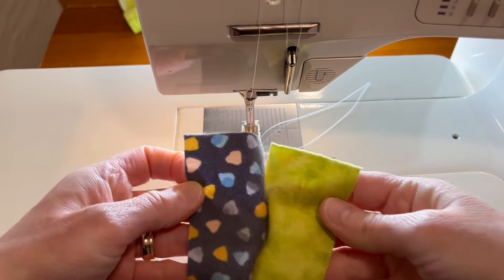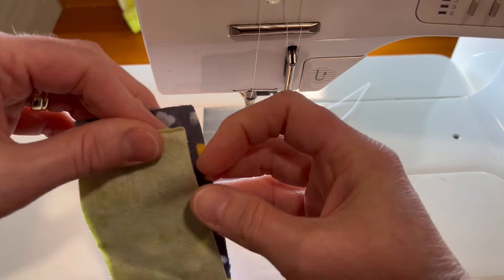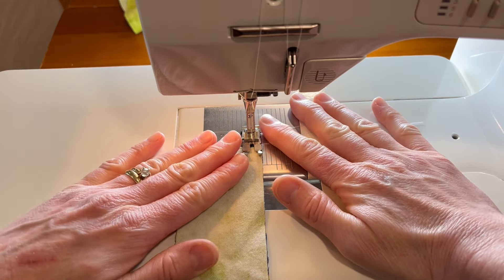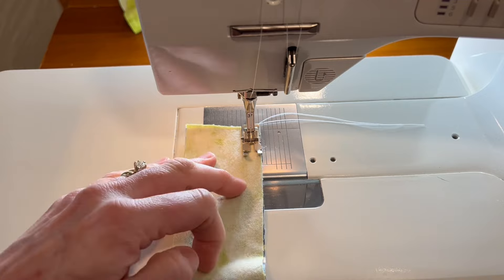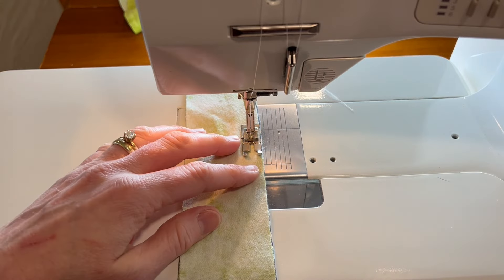For the dino block we are going to make the strip sets by connecting a lime and a gray triangle strip together. We'll sew those on the long sides using our quarter-inch seam foot, going down the long line. We're going to be doing one full strip and then a half strip.